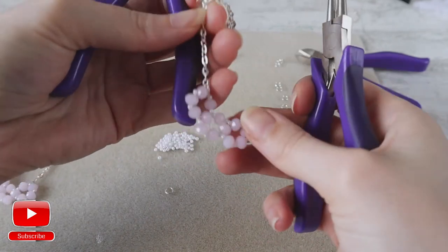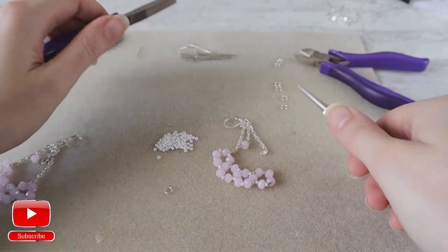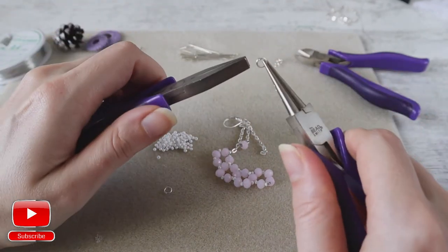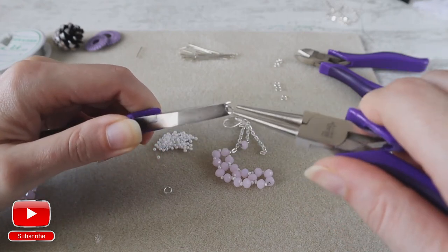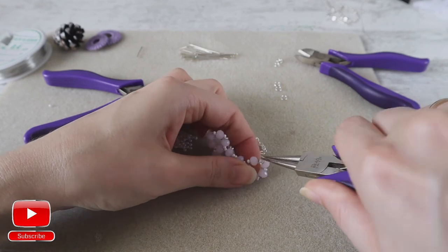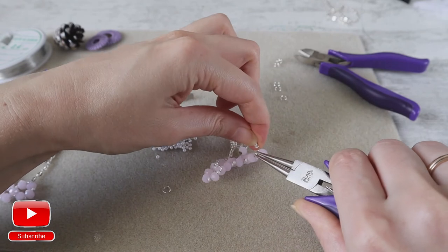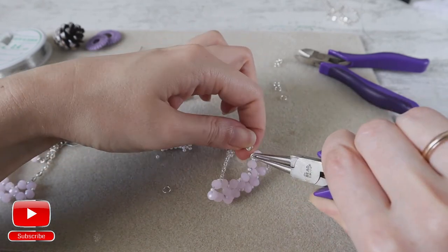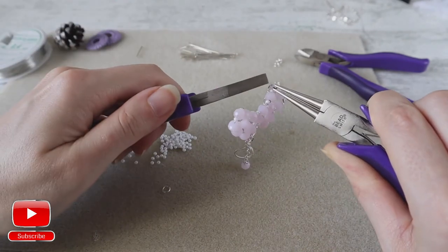Same I do with my second side. I take a jump ring, I open it, then I attach it from the other side and to the chain. And I close my jump ring.